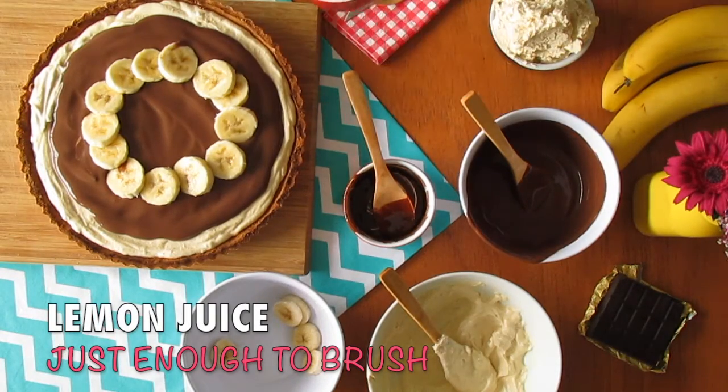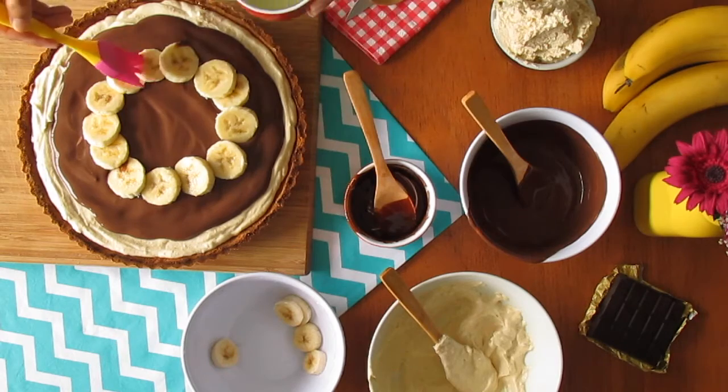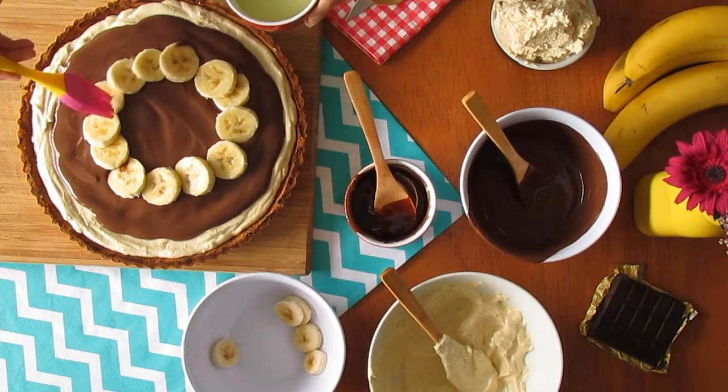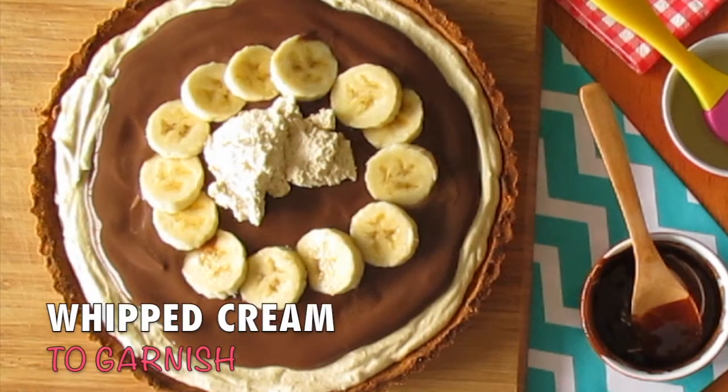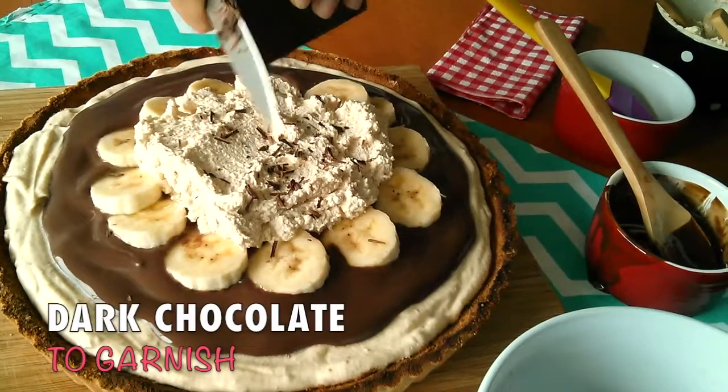Next, brush some lemon juice over the bananas to prevent them from getting darker. Finally, garnish with half a cup of whipped cream and some shaved dark chocolate.